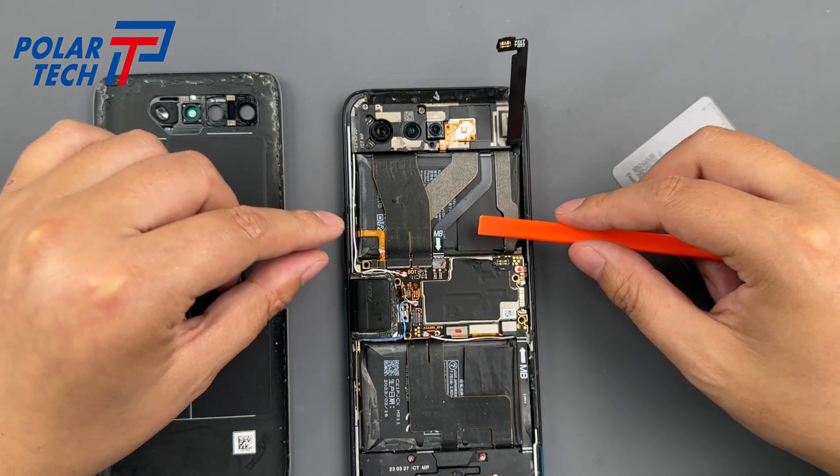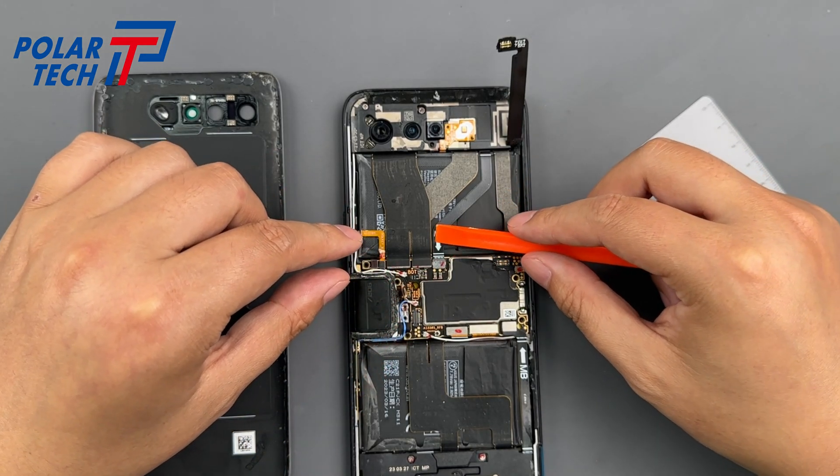Next, we remove the mainboard, charging daughterboard, and all connected flex cables.